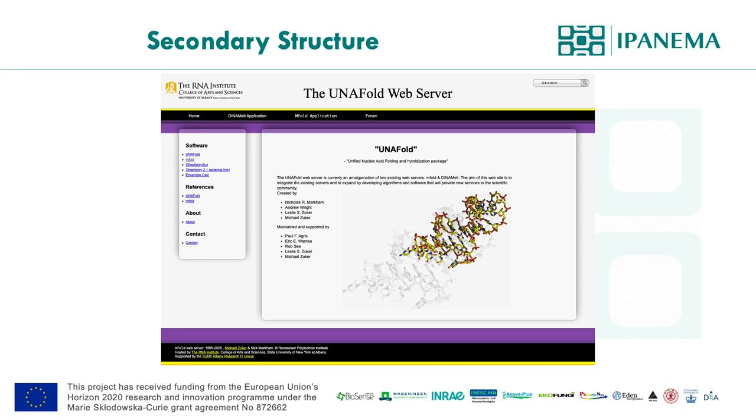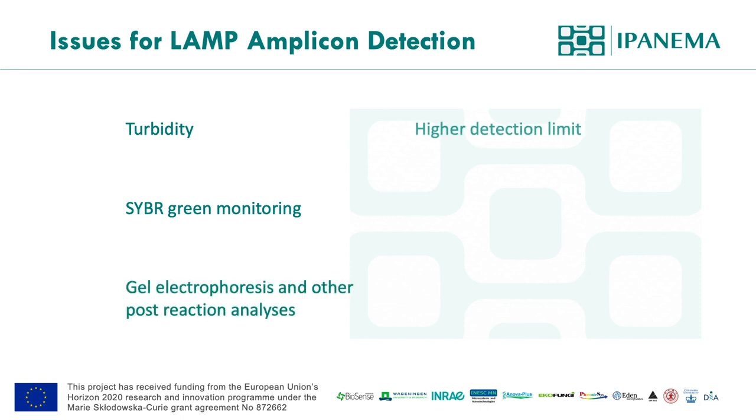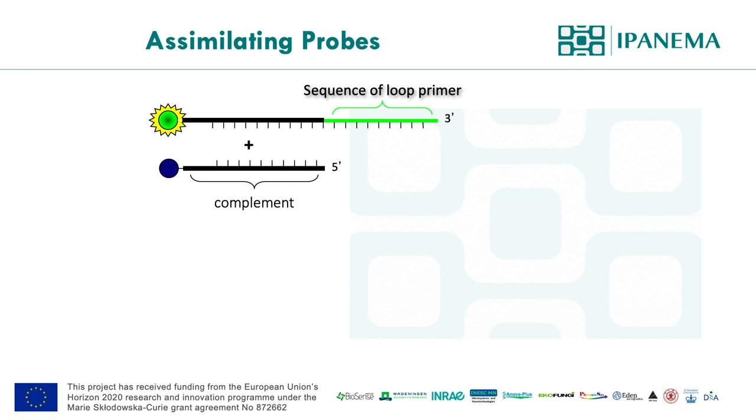Initially, LAMP was promoted with results assessed by byproduct turbidity. However, it leads to a higher detection limit and is difficult to distinguish by eye. Using intercalating dye is ideal, but as you know from real-time PCR experience, sequence-specific probe technology is the ideal confirmation and monitoring technology. Gel electrophoresis and post-reaction analysis are not recommended at all because they will create carry-over contamination problems. For real-time monitoring with sequence-specific technology, molecular beacons were considered for use with LAMP. However, the LAMP reaction temperature is 65 degrees, which is not the ideal condition for molecular beacons. So we came up with a simulating probe technology.